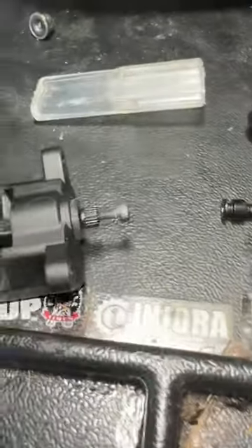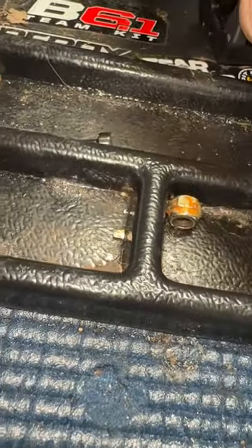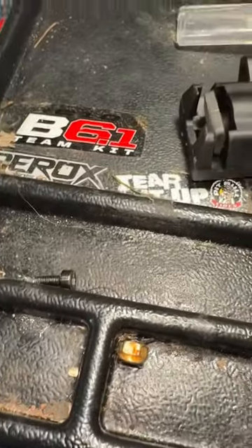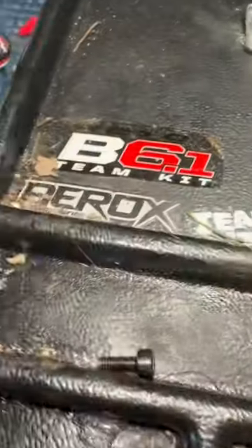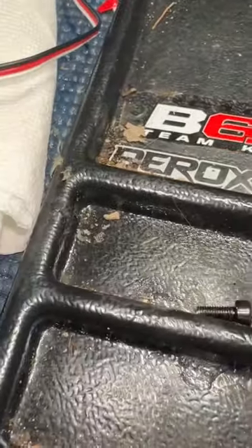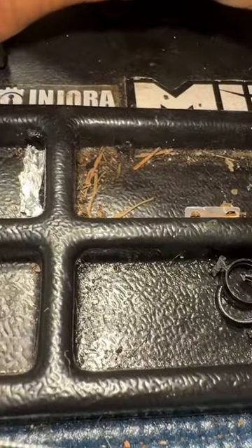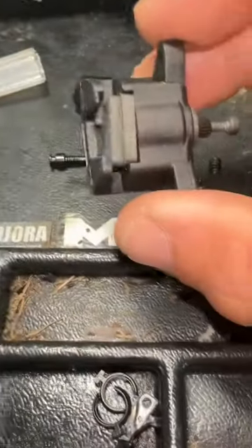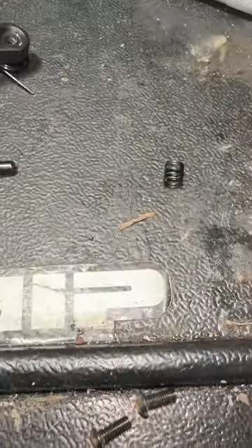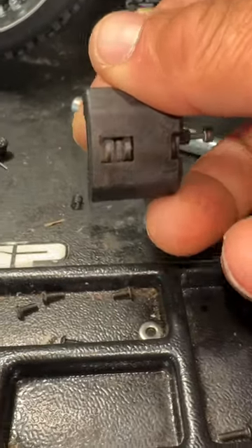And then our brake pads go in here like so. Then you've got to put the little spring in here, and there you go.